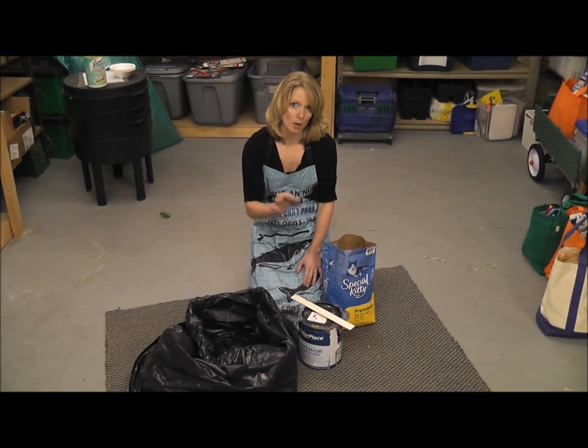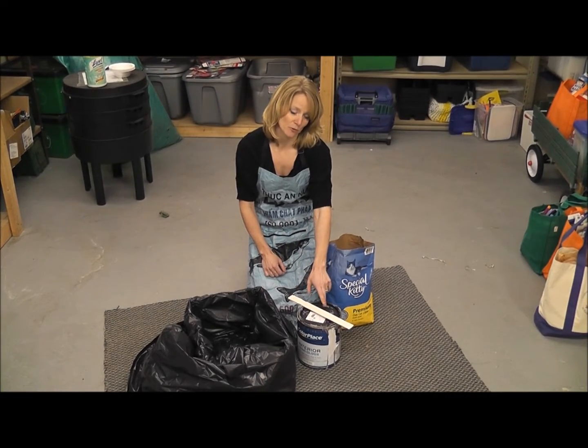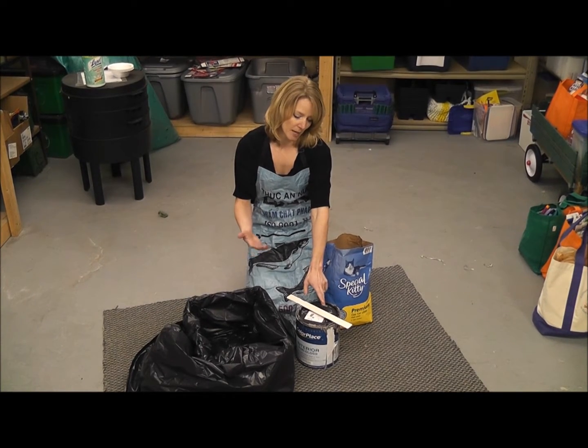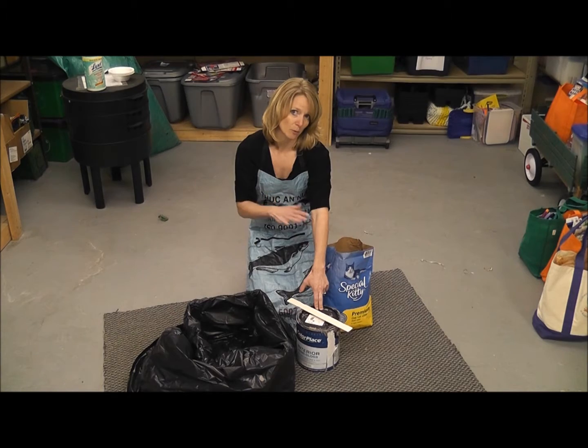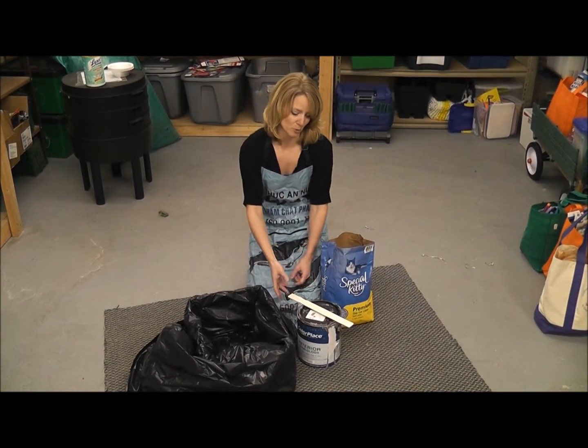You want to mix equal parts paint and kitty litter. This bucket of paint we have is left over from a project — it was actually reused paint to begin with. If you can find someone who can reuse your paint, that would be the first best thing to do. Reuse is always better than recycling or disposal.